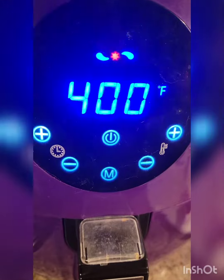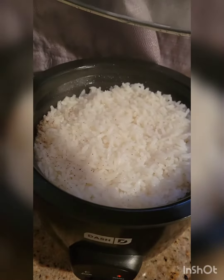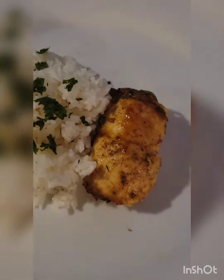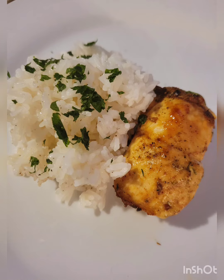There we go. And there's the finished product. I hope you enjoyed, and try it out for yourself. Thanks for watching.